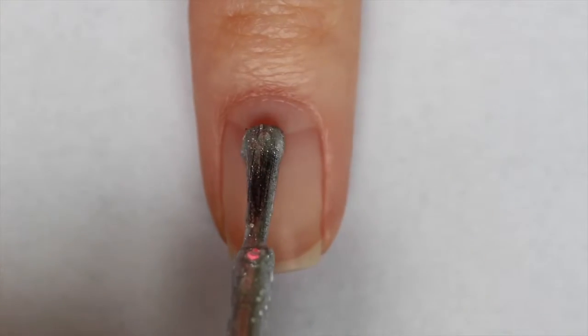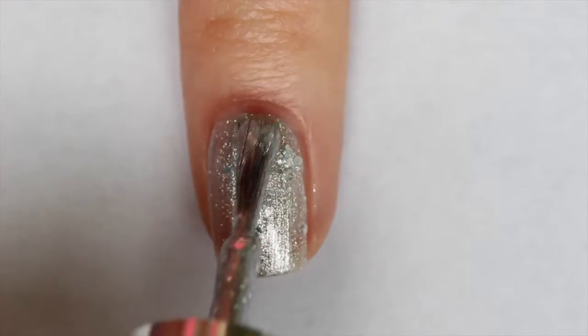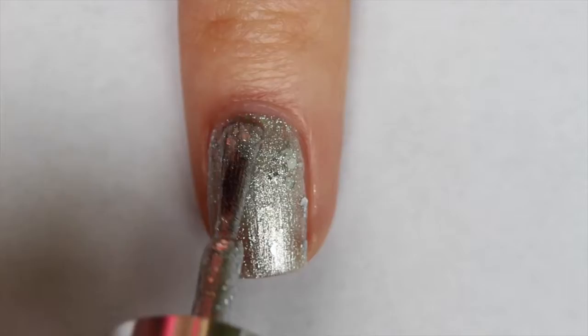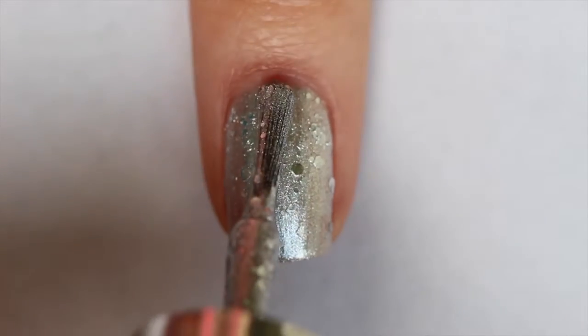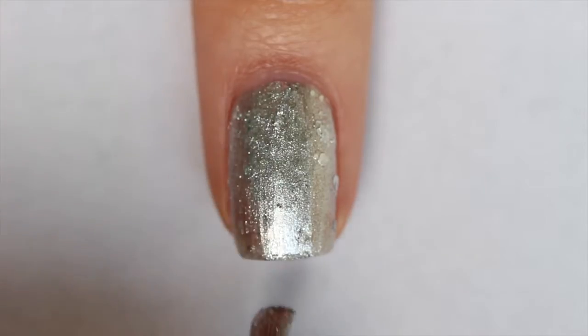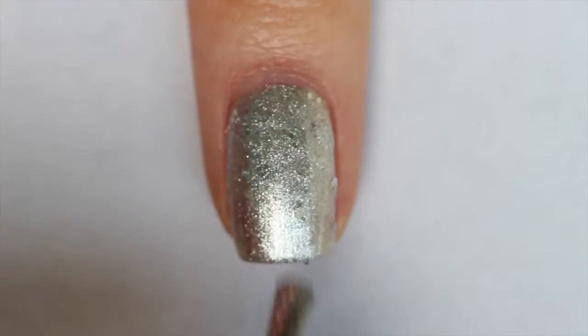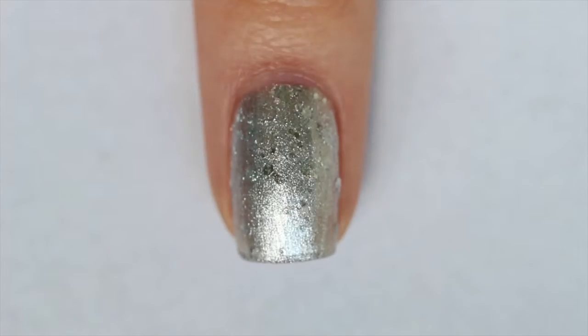Here is the first coat of Kids Helping Kids and as you can see it is almost completely opaque, but I can still see a little bit of my natural nail showing through so I will be applying a second coat. Here is the second coat of Kids Helping Kids. I've reached full opacity on the second coat but it does dry a little bit textured because of those larger glitters, so I would recommend applying a top coat.